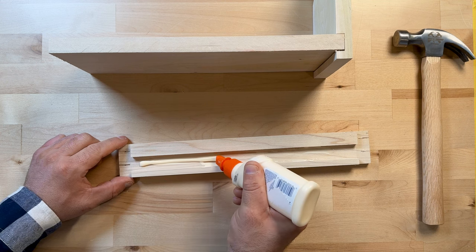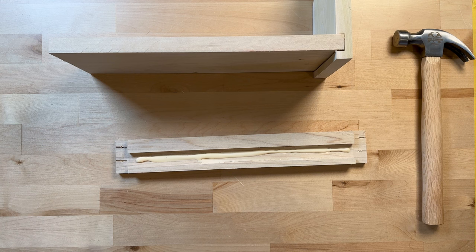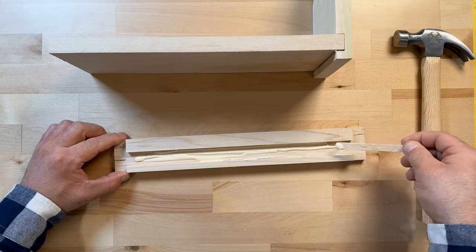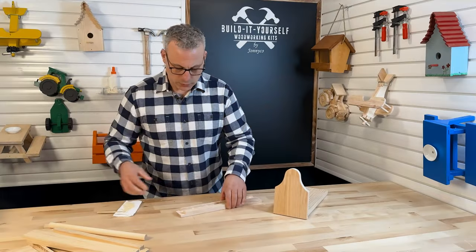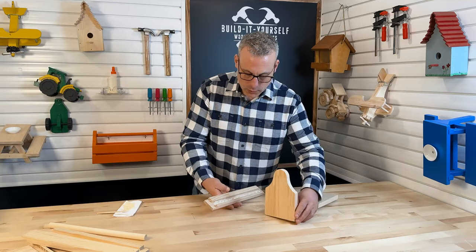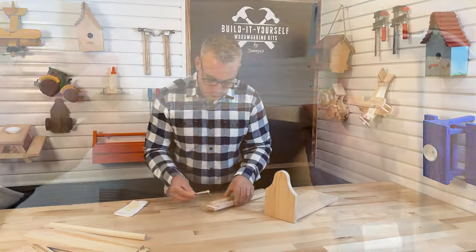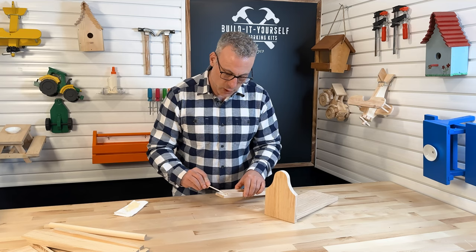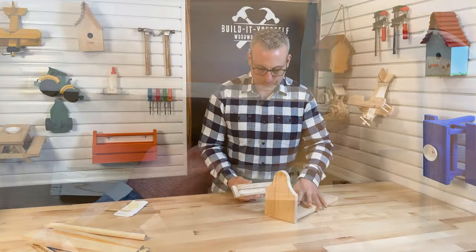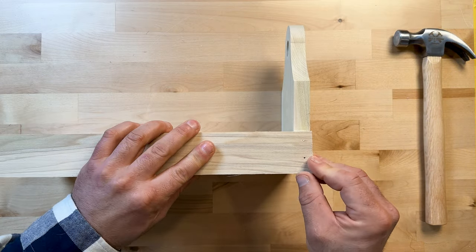I'm going to run a nice thin line of glue all the way through the middle of that dado cut. Then I'll check where everything is going — this side is going to get a little bit of glue, and that cheek there is going to get a little bit of glue, so that when it makes contact with the edge of our side we have glue on it. I'll go ahead and get that placed on there, creating our rabbet joint.